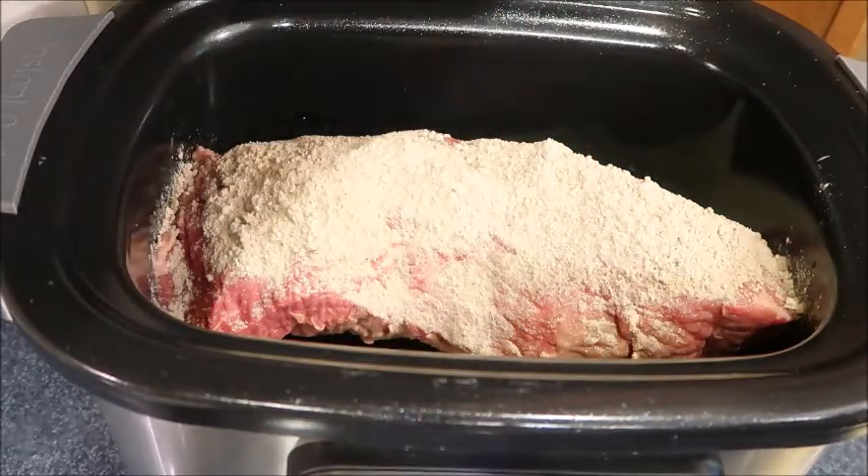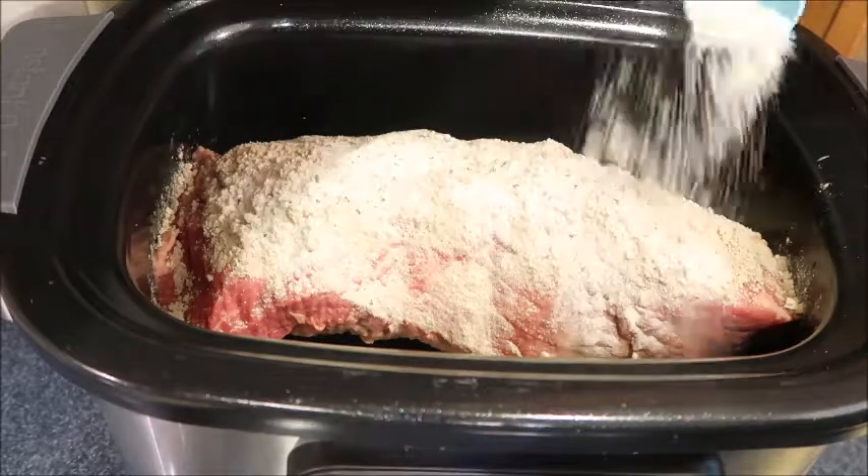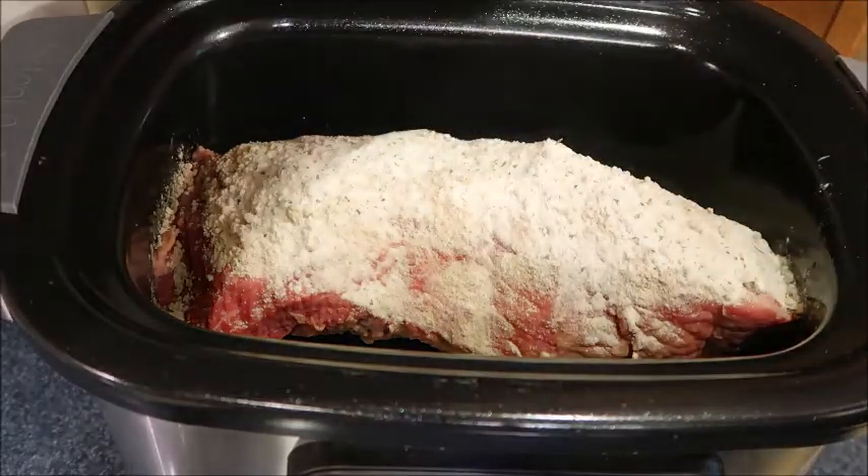My husband likes to take lunch in his crock pot, so any leftovers he'll take to work. Then I'm going to do four tablespoons of the ranch.